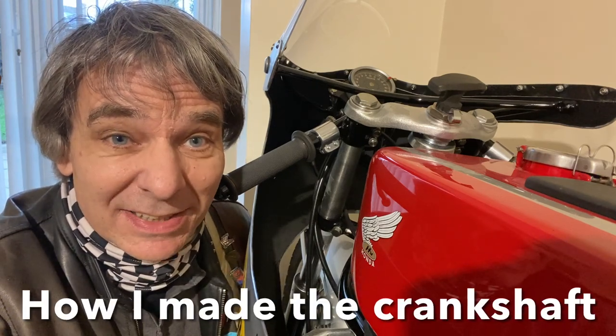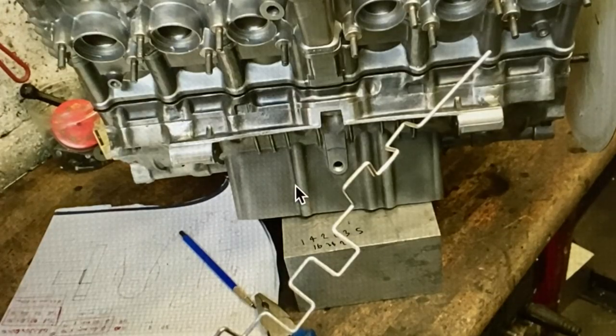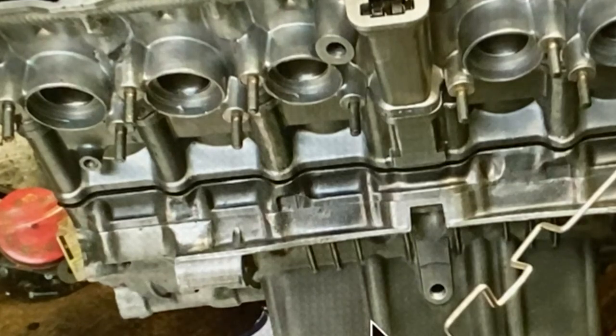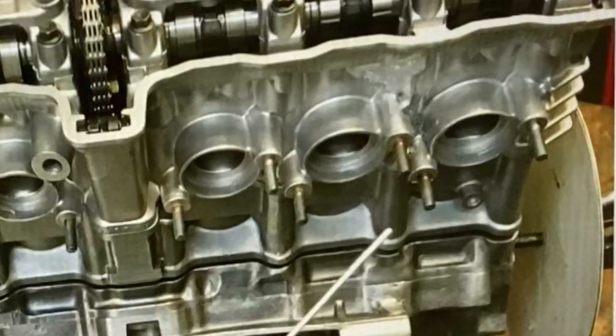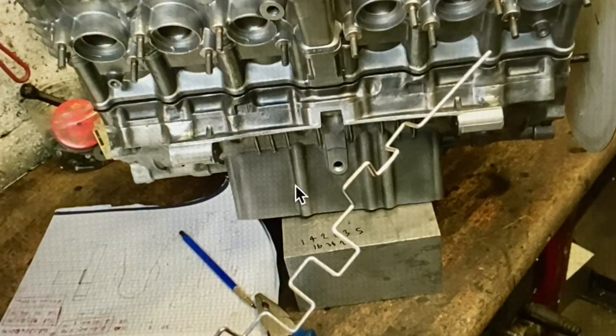In this video I'm going to be showing you how I made a pressed up crankshaft with my six-cylinder RC374. When I started making my RC374, the important things to me were it had to be the right size, and it had to sound right and rev right, so it was really important I got the crankshaft really lightweight and short stroke.